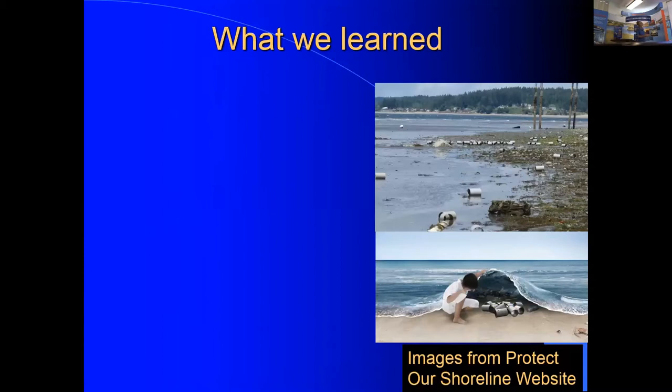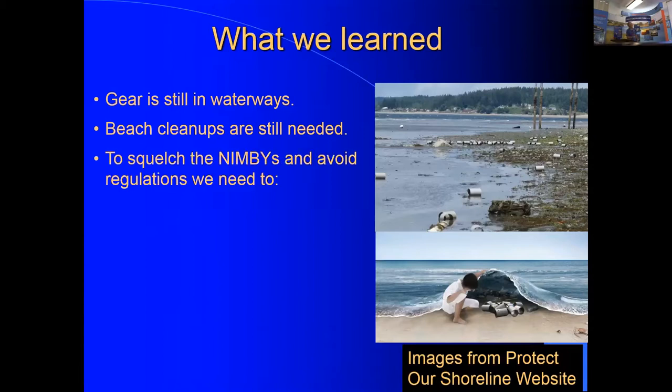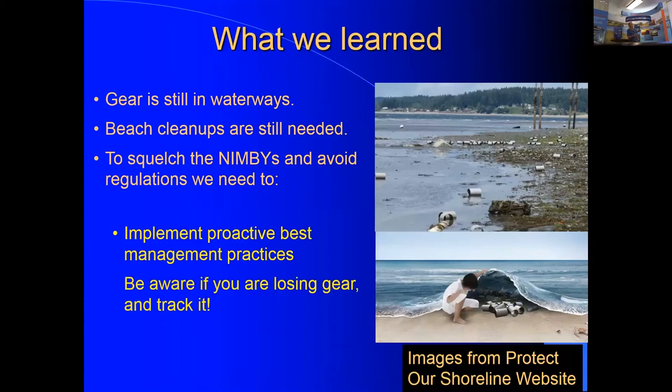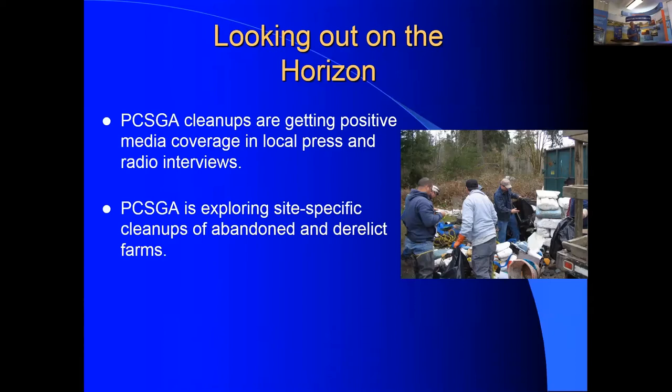Anti-aquaculture groups like 'Protect Our Shoreline' are photoshopping marine debris images into ads against the industry. Gear is still showing up in waterways, and beach cleanups are still needed. To avoid further regulations, proactive best management practices are essential: secure gear before storms, track losses, and maintain equipment. Both Virginia and the West Coast are now getting positive media coverage — radio interviews and local press — for their organized beach cleanup programs.